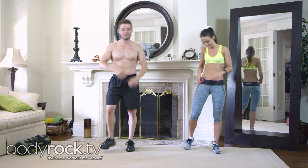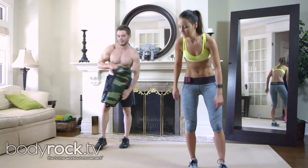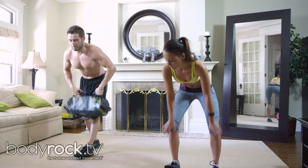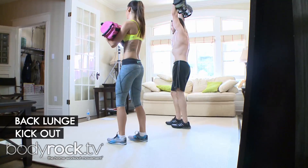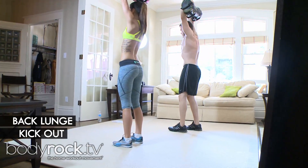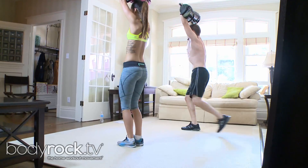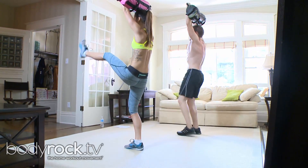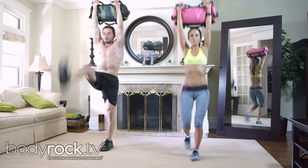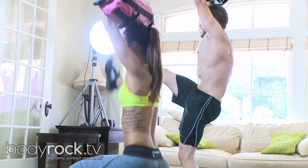You ready? Yes! All right, let me get the timer going. We're doing lunges — kick right back, we're gonna kick it straight ahead. Alternate legs, right back. Make sure the bag's nice and high over your head.